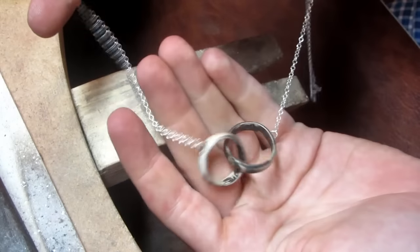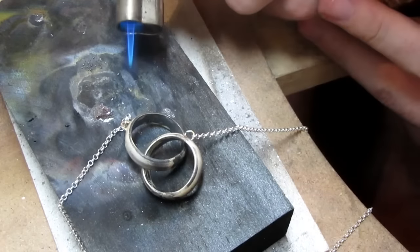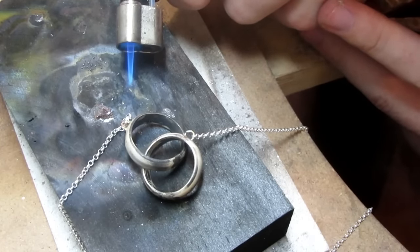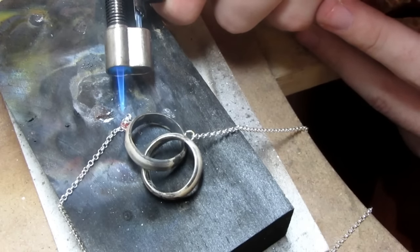This is the rough look of the finished result. We can then solder the end links of the necklace to the loops. Notice the flame is on a low setting, as the item is extremely thin and will melt under too much temperature.